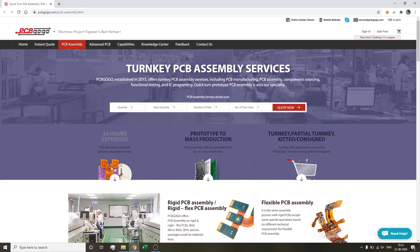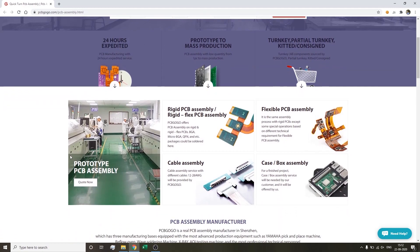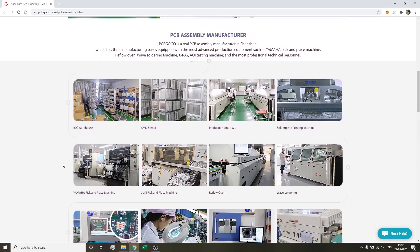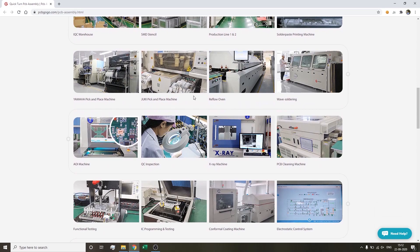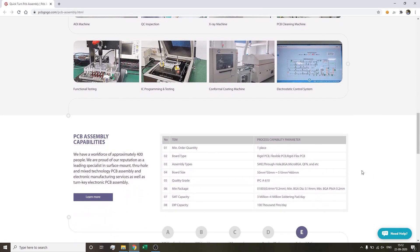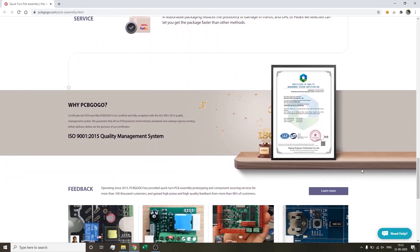PCBGogo is the leading supplier of turnkey PCB assembly services including PCB manufacturing, PCB assembly, component sourcing, functional testing, and IC programming. They have been in the PCB industry for over 10 years and are equipped with advanced production equipment such as Yamaha pick and place, reflow oven, wave soldering, X-ray, AOI testing, and professional technical staff. PCBGogo provides order service from prototype to mass production. Join them from the link in the description box below.